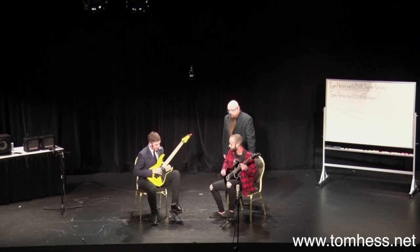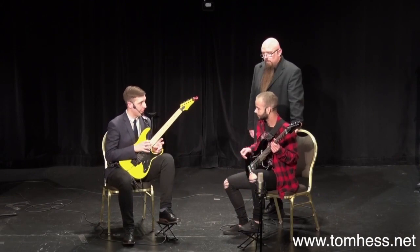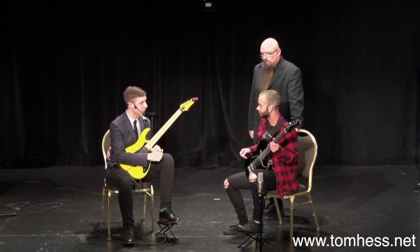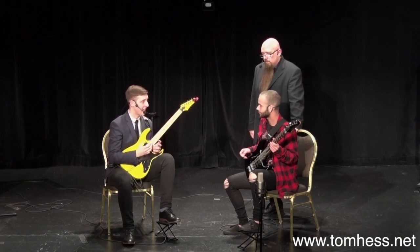So now what I want you to do is — each time you pick those strings — one thing you can do to get louder articulation really easily is to push against the string a little bit before you play it. So I'm not going to push against the string any harder, I'm not going to pick it any harder, I'm not going to grip my pick any harder. And you're going to hear just how much difference this can make and how easy it is to still stay in control without the pick flying everywhere.